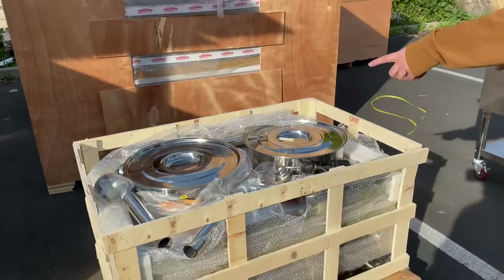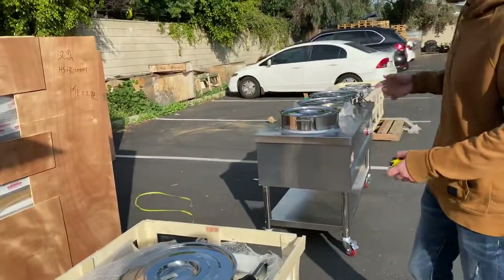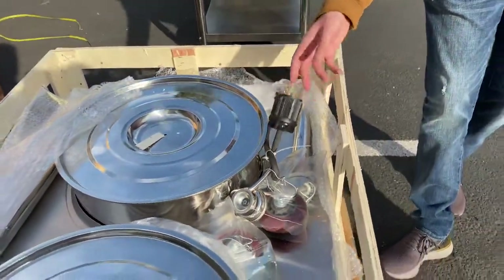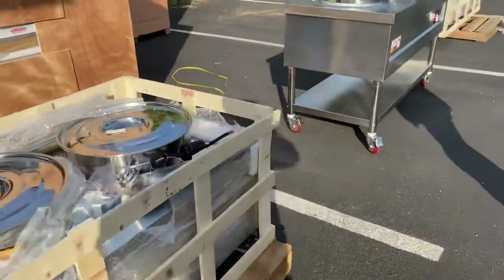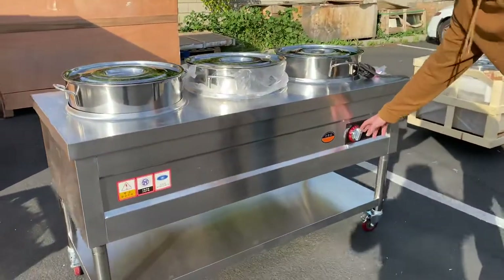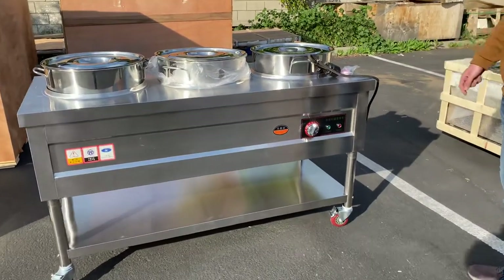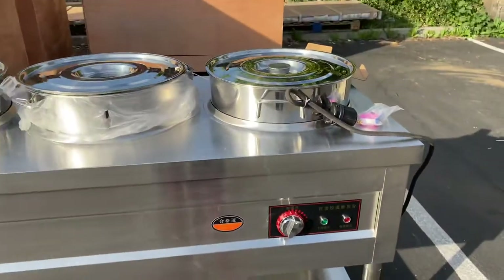The only differences across the two, three, and four bowl units are the size, length, and capacity of the bowls. Electrically, they are all going to be 220-volt plug. They all have a temperature adjuster in the front, and the temperature range is going to be 30 to 110 Celsius — that applies to all three of these soup warmers.